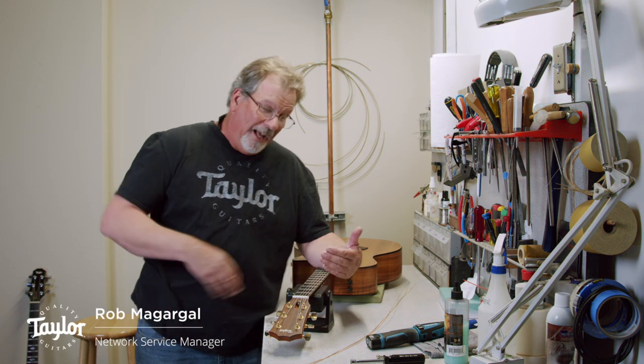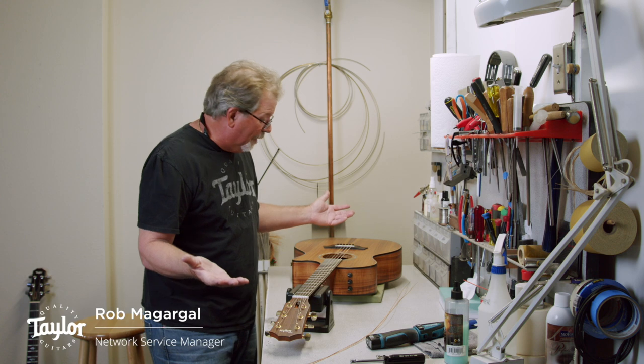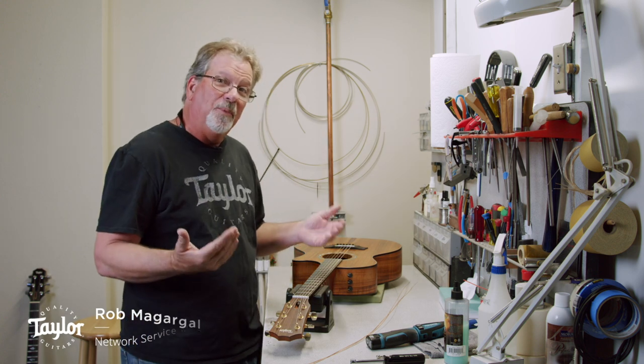Hey, I'm Rob McGargle and I'm back here in my shop at Taylor Guitars. I've got my guitar set up and prepped here just like I would do it on the road, so now I'm gonna go over how to restring the guitar.